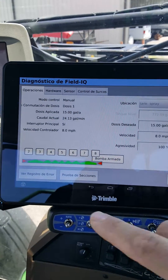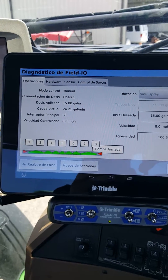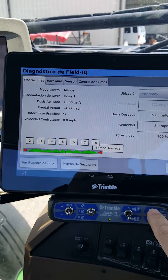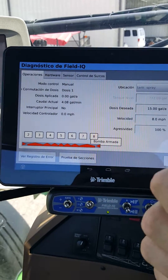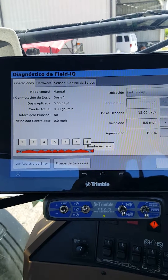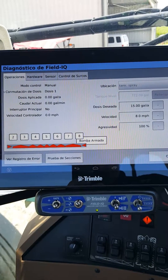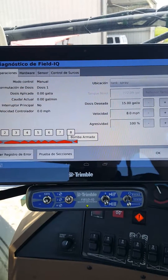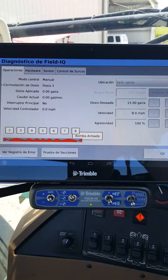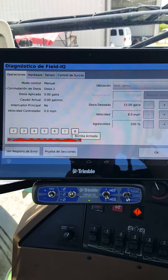As long as the boom section across the bottom is green, we should be outputting water. If you're not outputting water and they're green, make sure you turn everything off — it could be that your solution pump is either not on or active, or you have no water and you don't want to run your pump dry. Again, today this is our manual flush or diagnostic testing before we go to the field running Field IQ. Thank you for watching and I hope this helps.